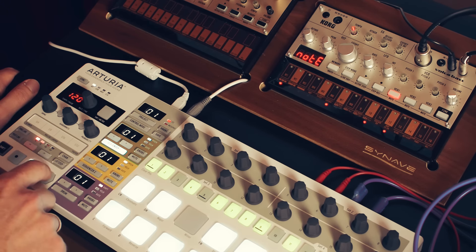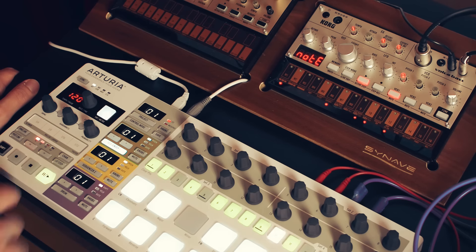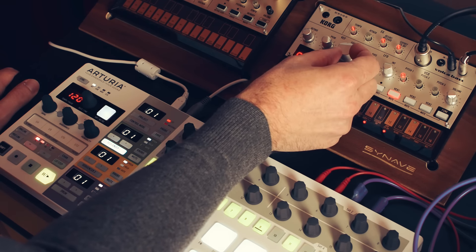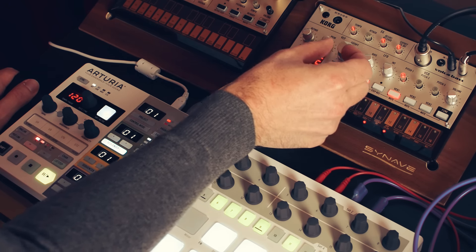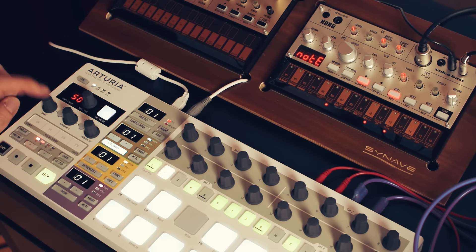So let's have a listen. Let's turn up the cutoff a little bit. And now let's turn up the swing.